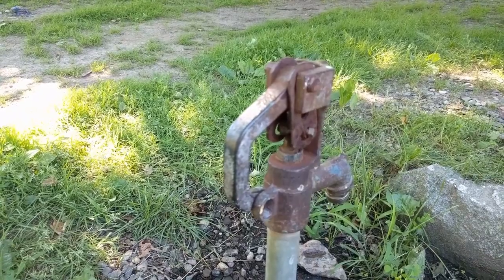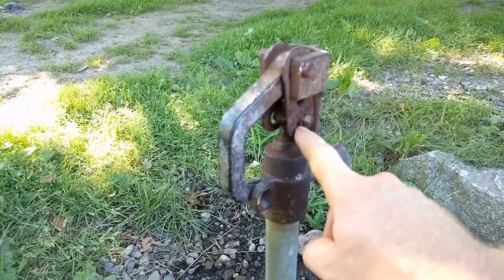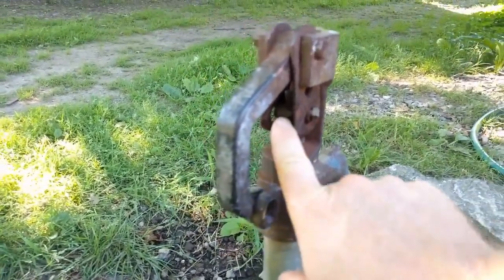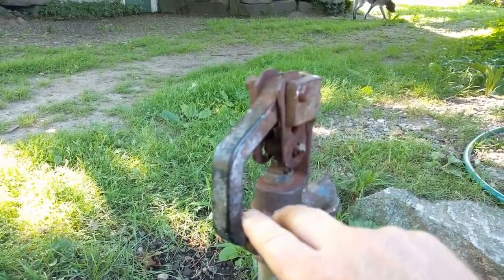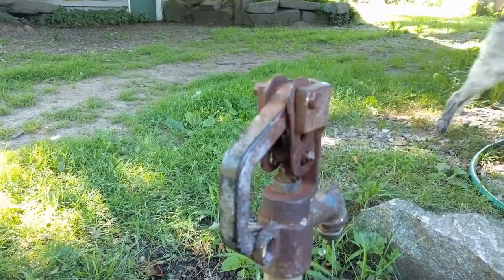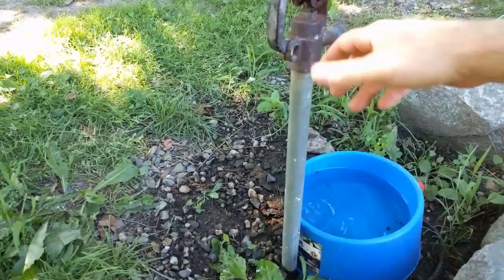This is an old head on the faucet — you can see it's been jerry-rigged right here. It's not seating enough and it's all rusty inside. The rust is just peeling right off of it, so this whole thing needs to come out.